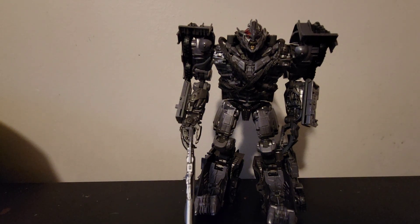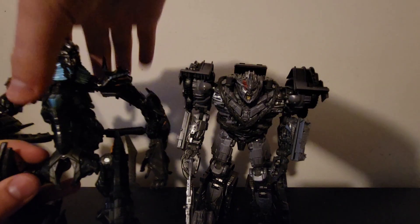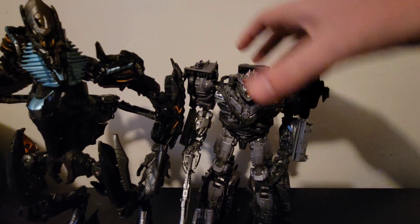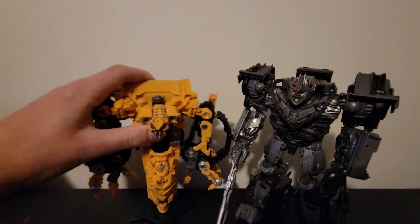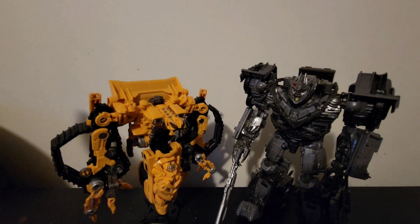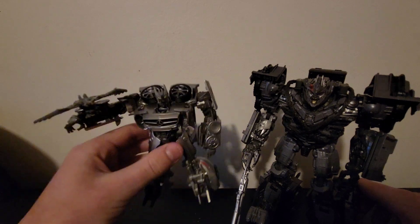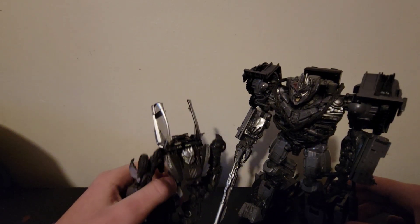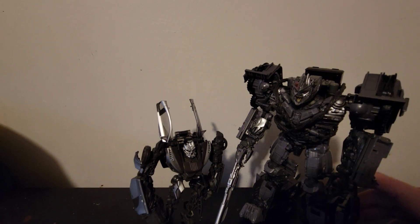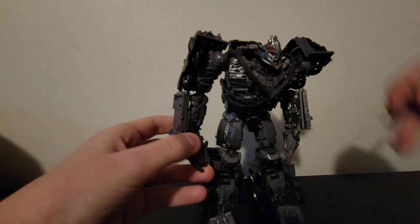Now we go into comparisons. Here he is next to his good buddy The Fallen — you can see there's a major height difference. Here he is next to Skipjack, and all the Decepticons you'll see are the ones I have. Here he is next to Soundwave — I feel like Soundwave should have been a Voyager because that size difference doesn't work out. And here he is next to Sideways, the latest Decepticon in Studio Series.